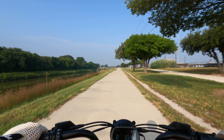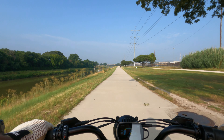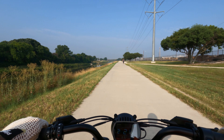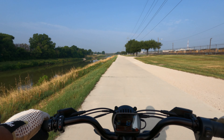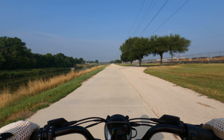We're at almost nine miles on this display — when it hits 13 miles it'll be 20 miles total ridden, so nine would probably be close to 15 miles or so.